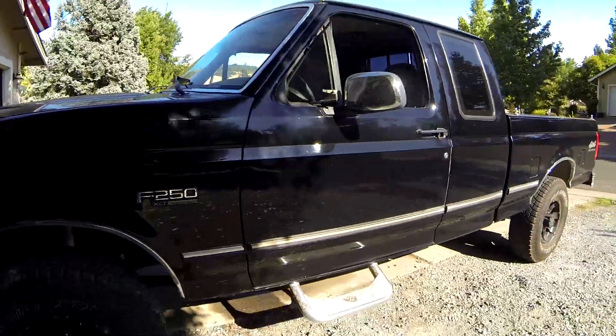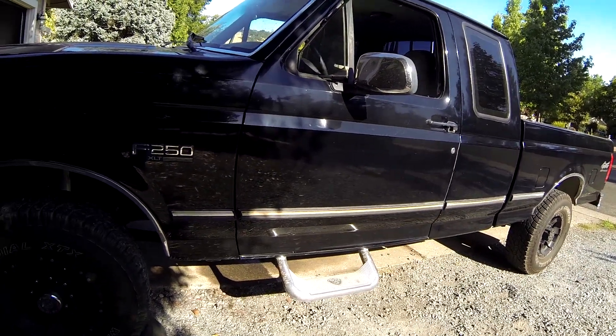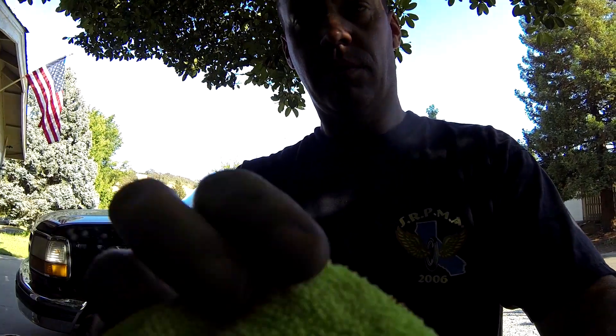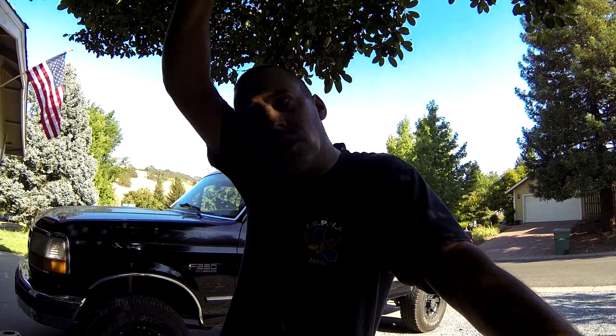I have a 1996 Ford F-250, 460 7.5 liter with the E4OD transmission. I'm having an intermittent, completely unexplainable limp safe — or fail safe — mode. It goes into an intermediate limp mode, completely random, completely unpredictable. The only consistency is that it's when it gets hot. When it's hot, it goes into limp mode.